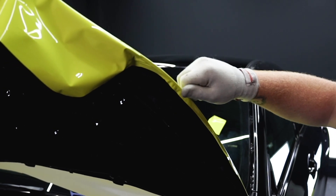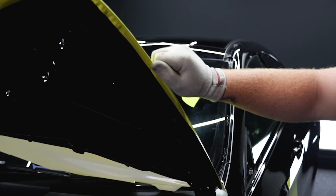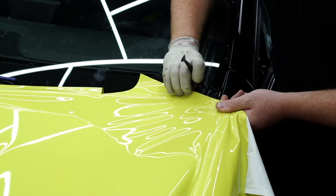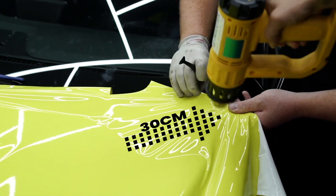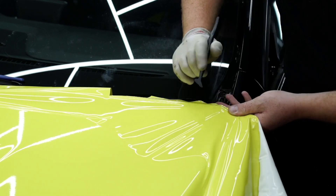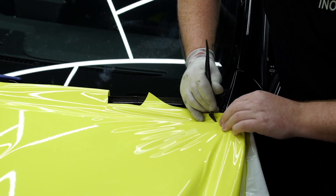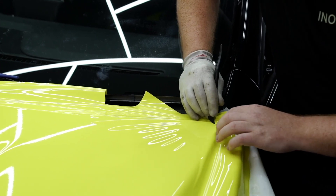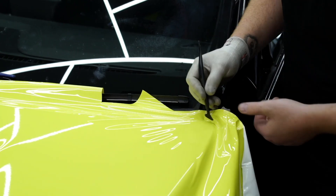The first thing we're going to go over is the corners. We recommend a stretch technique to get the best corner. Pull the vinyl around 30 centimetres back from the corner, apply heat being careful not to heat the part of the panel that's on the bonnet, then heat around the corner using a tucking tool or a squeegee to hook it into the corner itself.